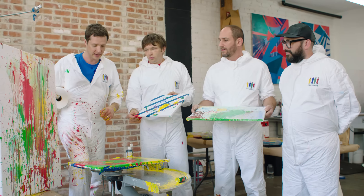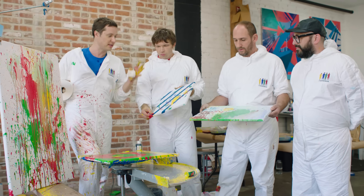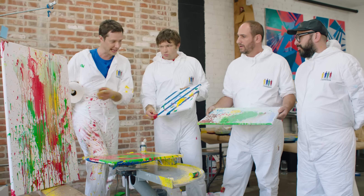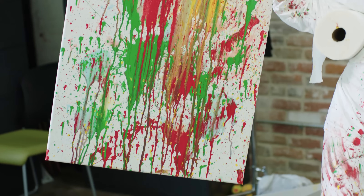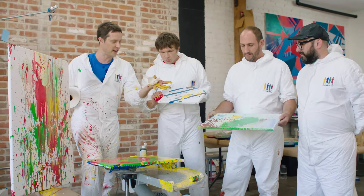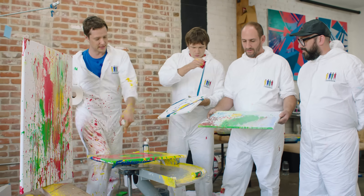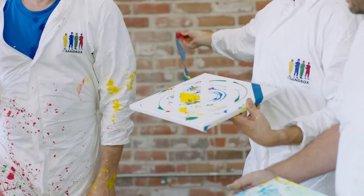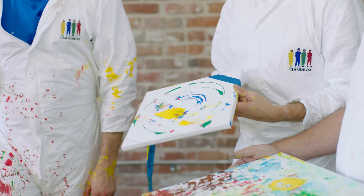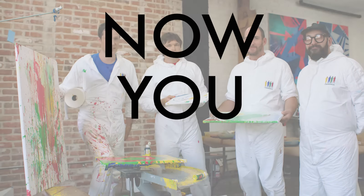We were all using the same paint and basically the same processes — things we couldn't even really control. But look how totally different these paintings are. You guys were going for something soft and evocative, and look how much softer that is than this. This is about chaos, and look at that thing. Andy, I like how the negative spaces work in there. Good job, guys. This is fun. Make good stuff.